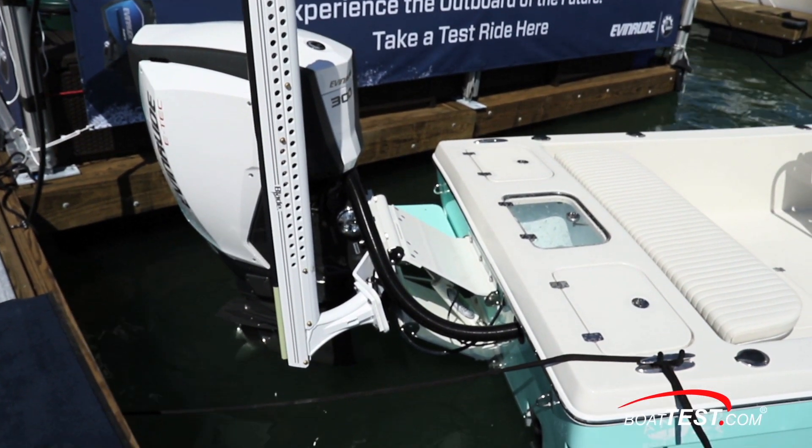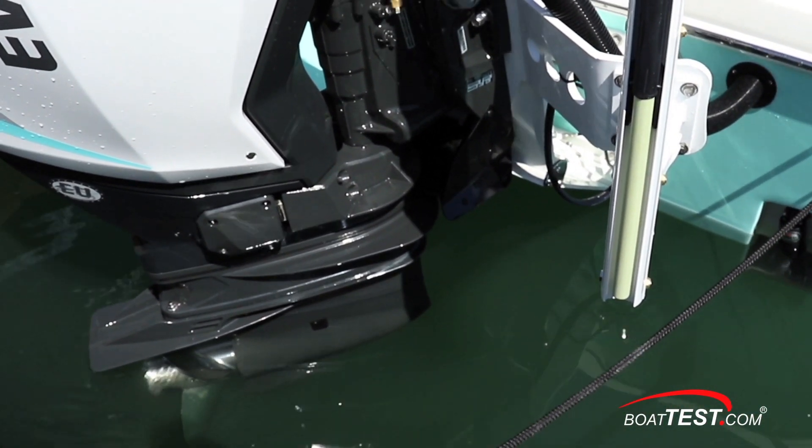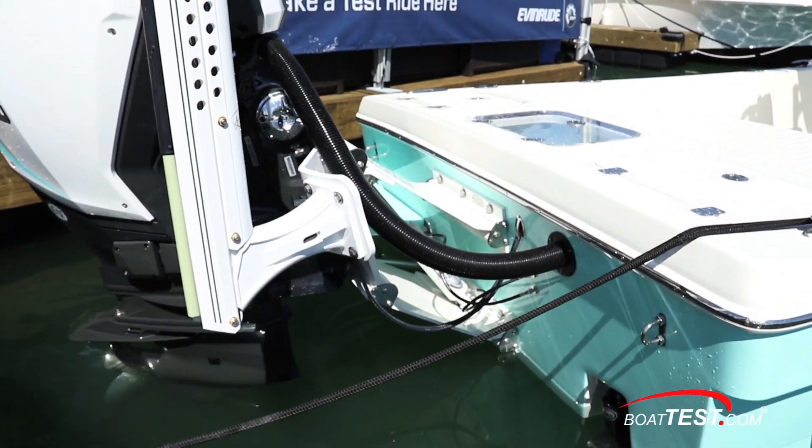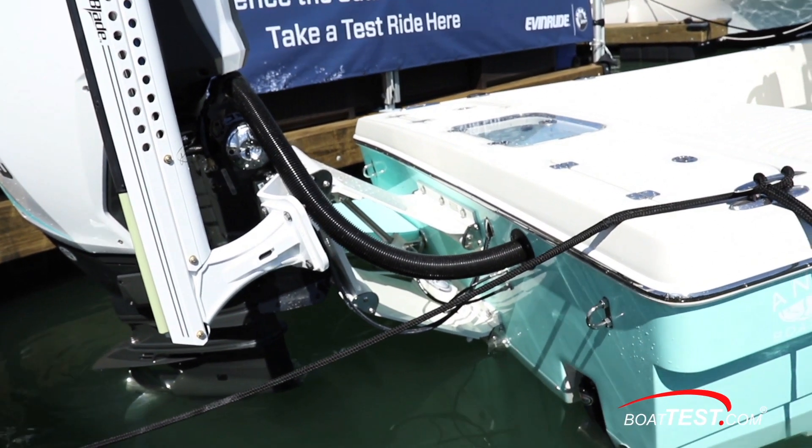We briefly mentioned the jackplate. This one comes up quite high, and the boat is still maneuverable even with the skeg above the bottom of the boat, as seen here. Often we see the types that require the engine to be tilted along with the jackplate fully elevated — that causes a loss of steering that we don't experience here.